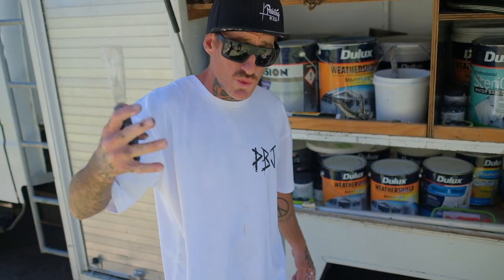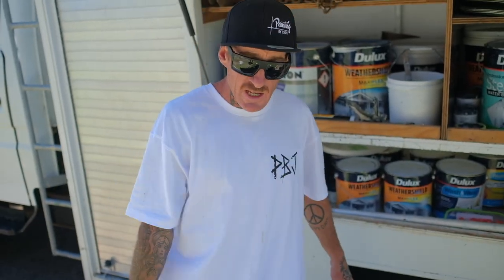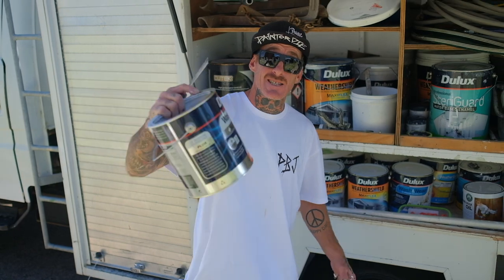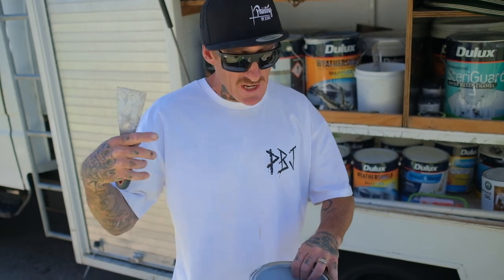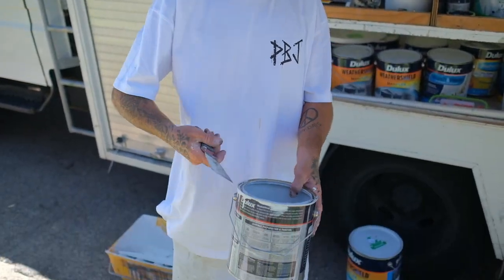This is Josh from Painting by Josh. I want to show you a quick, easy, effective way to recycle your old paint tins, especially your 4 litres like this. Back in the day, we used to always do this. It just saves throwing out your paint tins — there's always a use for them.